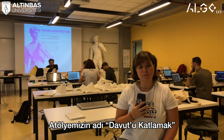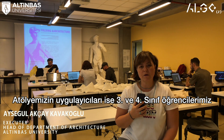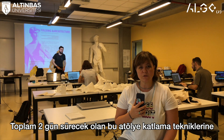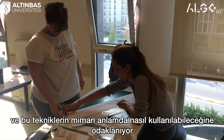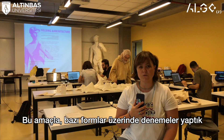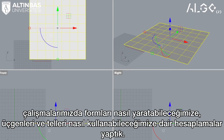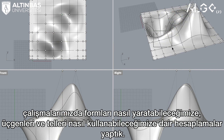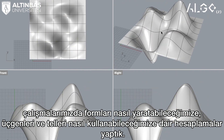We are doing a workshop here called Folding David, executed by third-year and fourth-year students. It's a two-day workshop concentrating on folding techniques and how they can be used in an architectural way. We made experimentations on some forms, worked through software, and tried to calculate how we can use triangles and mesh in terms of generating forms during our studies.